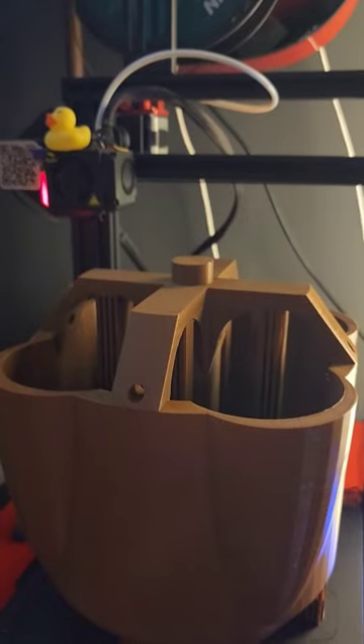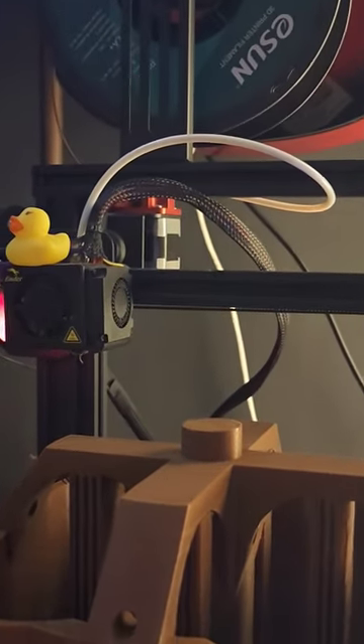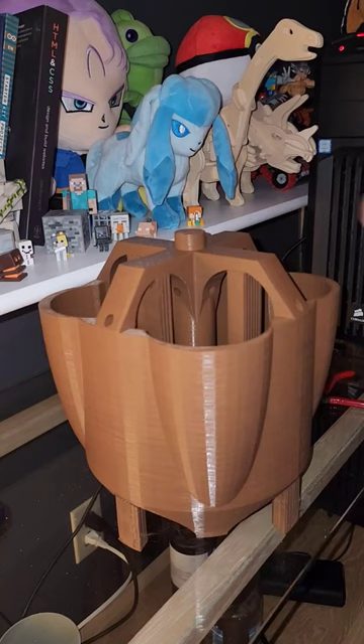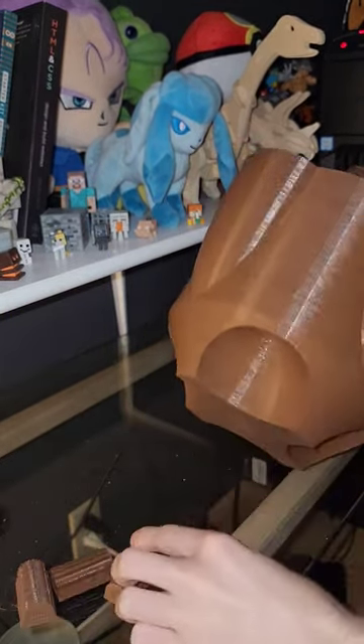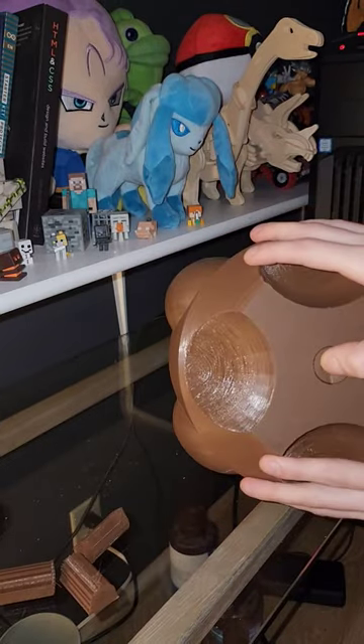The first pot for my indoor garden is finally finished. Luckily, my printer was just tall enough for it to fit. I didn't calibrate the printer, so there's lots of stringing and pockets in the print, which is fine since I'll only be using this as a test model.